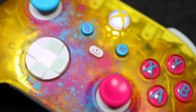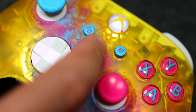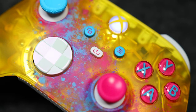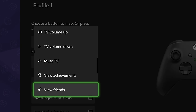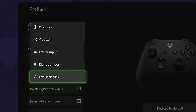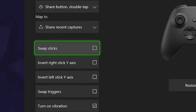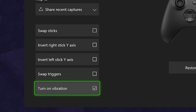As for what's new: there's now a dedicated share button — press it once to take a screenshot, hold it to record a clip, and double tap to share recent captures — but you also have the option to fully customize those shortcuts. That customization also applies to the rest of the controller, where you can remap just about every button, swap sticks and triggers, invert stick axis, and turn vibration on or off.